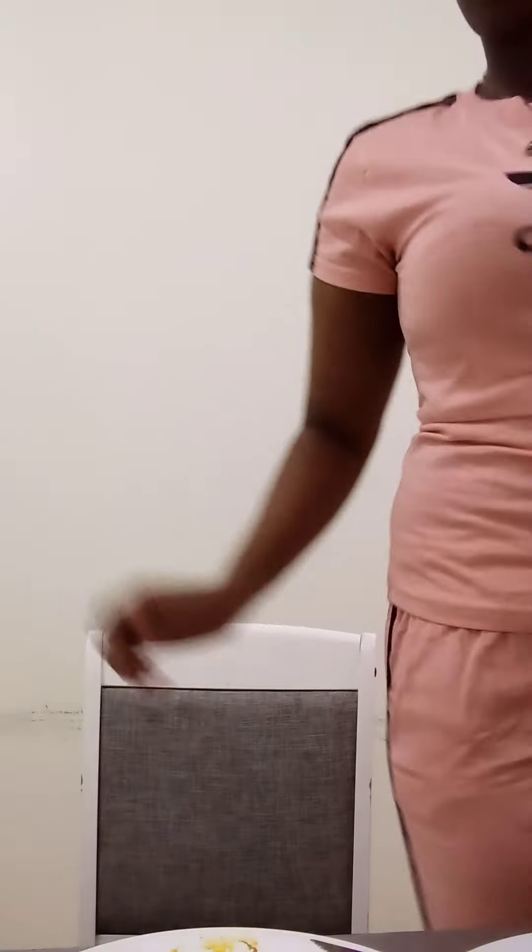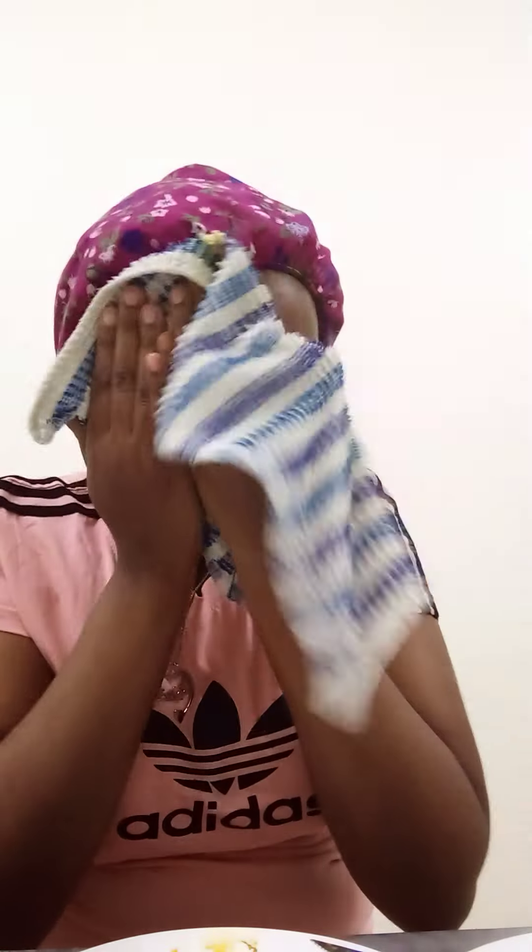I'll just leave it for two minutes to dry and then we rinse it. It's time to rinse because it's dry now. Let me rinse it and then we clean. Done. From that we will apply the sugar and the tomato — tomato together with sugar — and then we scrub it.